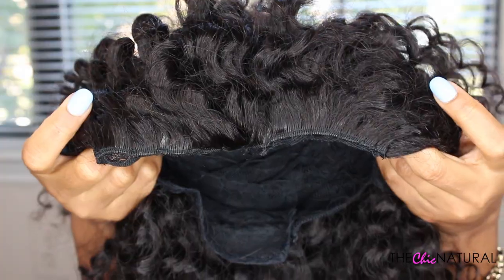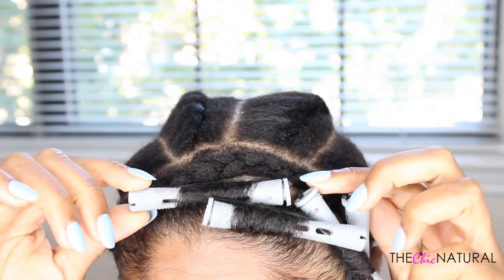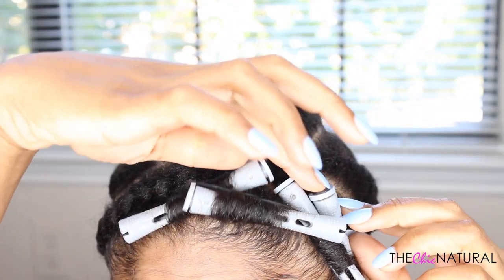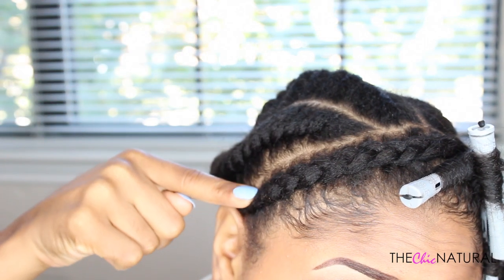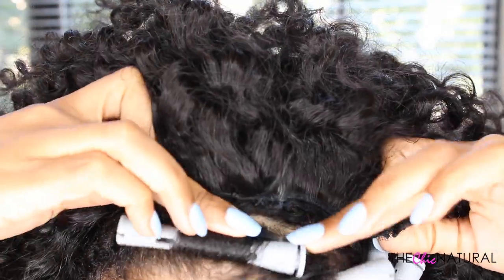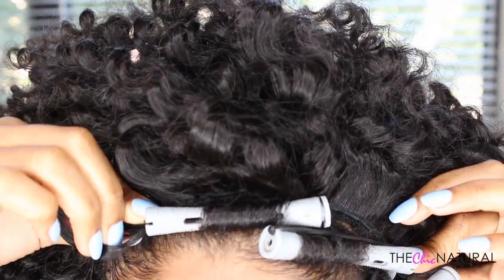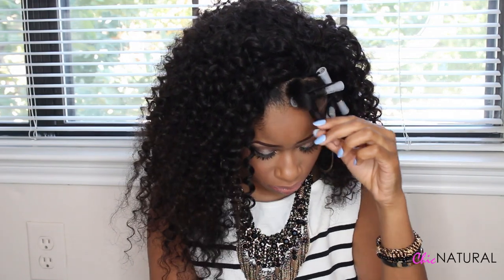The unit is done and now I'm going to put it on. I left out a small section of my hair on the side and I rodded it so it will blend in with the extensions. Then I made a braid going straight across, so I'm going to line up the unit with that braid and sew it down right onto it. Once that's secure, I'm taking out the rods and blending my hair with the extension hair.